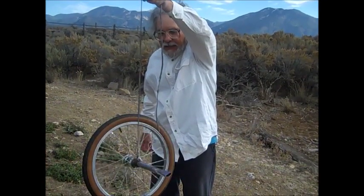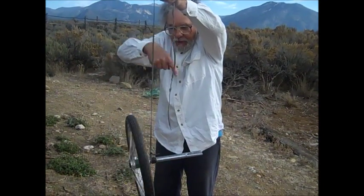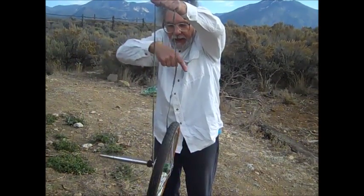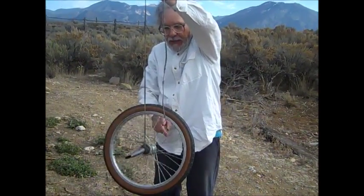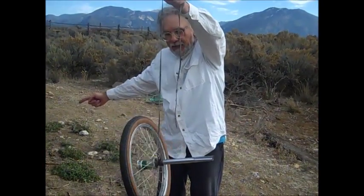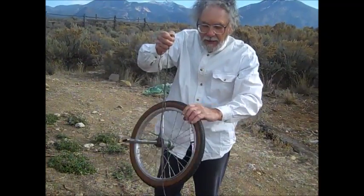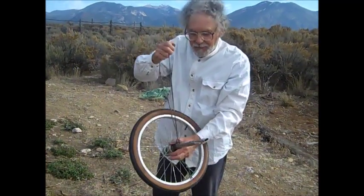You'll notice it has an angular velocity, and also an angular velocity this way. So we're going to use that to keep a bicycle upright.